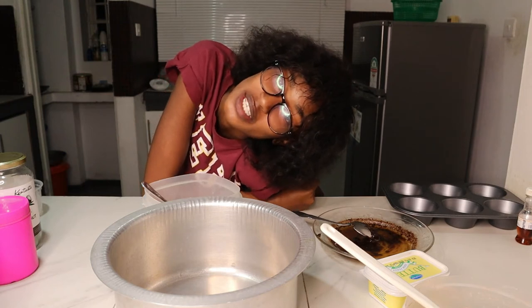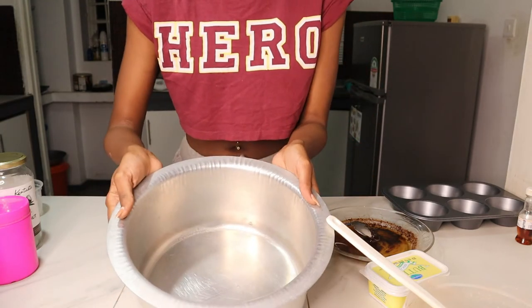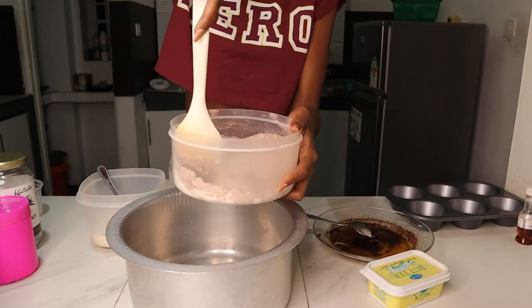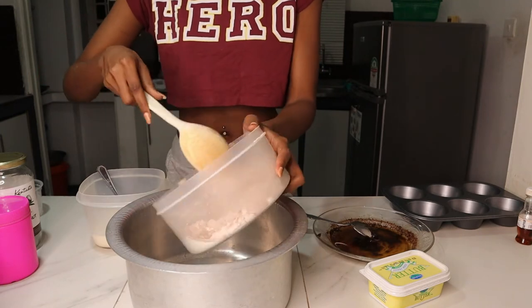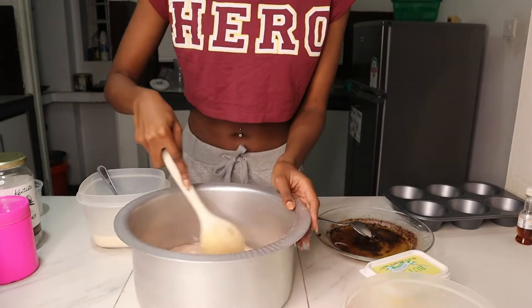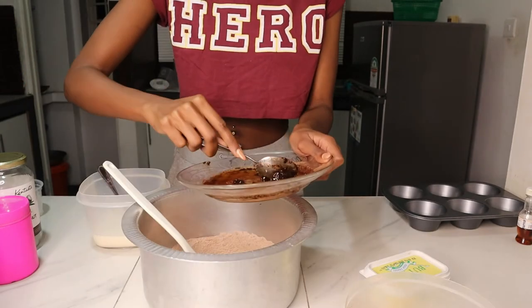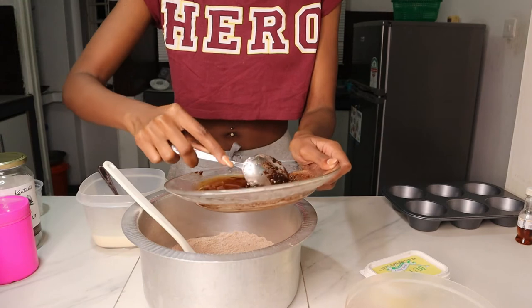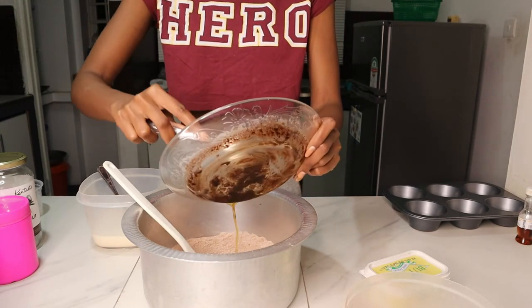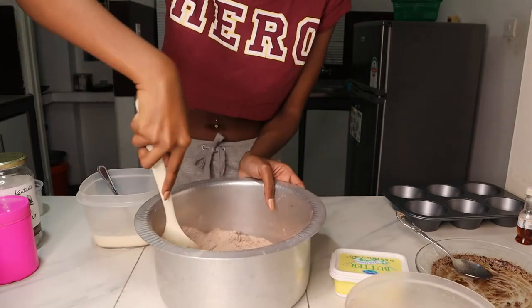Welcome to my personal space — this is where it gets really exciting! I'm moving to a bigger bowl. So take your dry ingredients — the flour, cocoa powder, baking powder, baking soda, salt, and sugar — and pour them in. I don't have a whisk or a mixer so I'm just going to use my hand to mix.